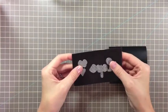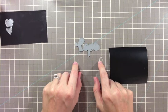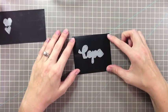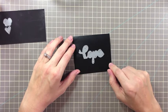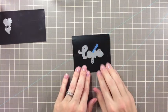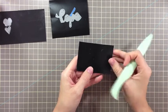Next you want to cut your vinyl. I have a couple of tips for this. If you're using the 'hope' word, you can see on the mat it's about two inches by three inches wide. I suggest cutting a piece of vinyl that is a little bit larger — up to an inch longer and an inch wider. Then just tape it in place and die-cut it. When you die-cut it, make sure you keep all the little negative pieces intact, because you're going to use those later.